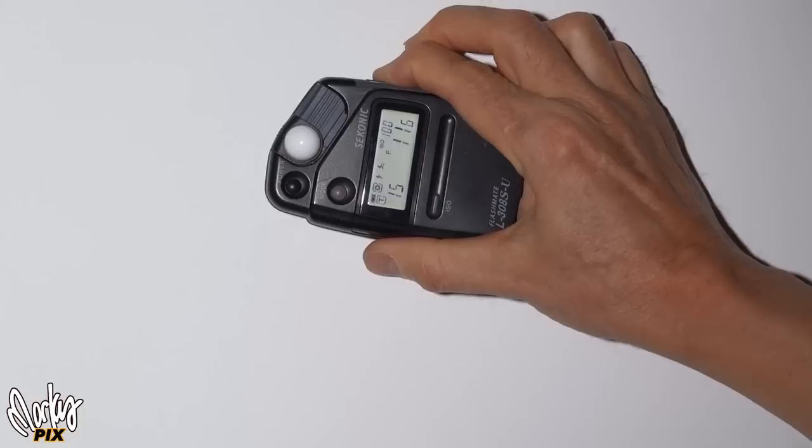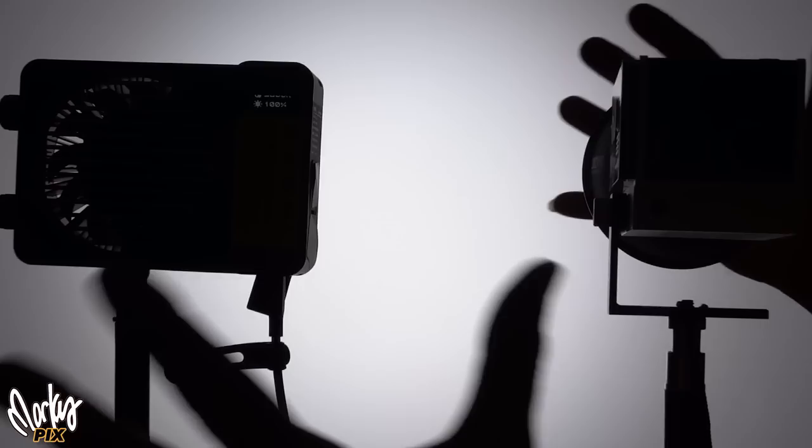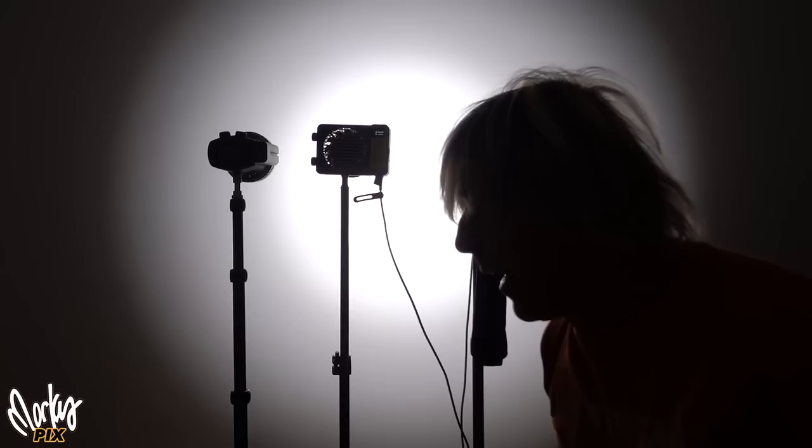Let's now plug in the X100. Here we have the X100. Now let's take our metering into that. 11.6, 11.6, 11.7. All right, so that's the 100 — this is the $350 Molus X100.